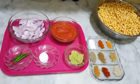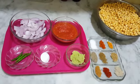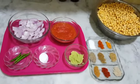Asalaamu Alaikum, welcome to 4 Star Kitchen. دعا کرتی ہوں آپ سب خیریت سے ہوں۔ اللہ سبحانہ تعالیٰ آپ سب کو اپنے حفظ و امان میں رکھیں۔ Amin.